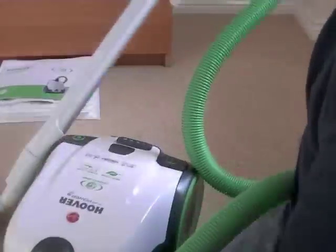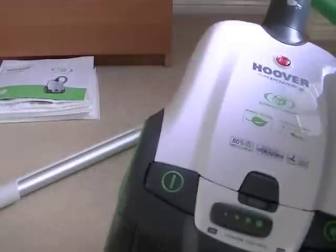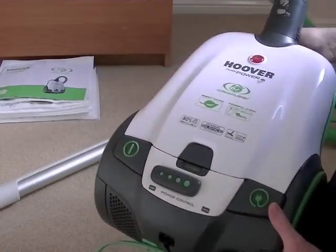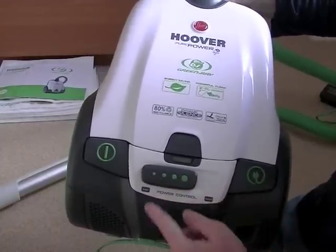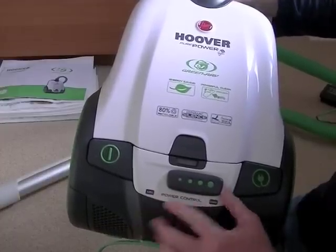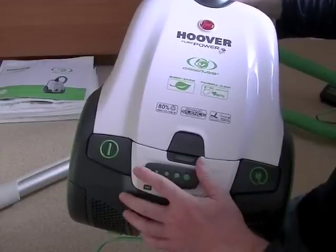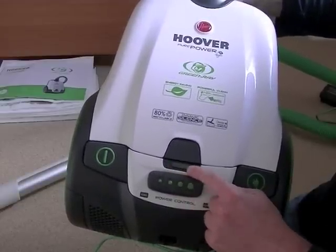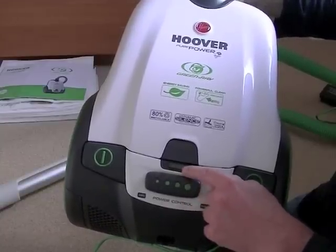I'll show you the controls at the back of the machine. You've got your foot-operated on/off switch, foot-operated automatic cord rewind, and your power control which can be hand or foot operated — you can choose from minimum suction power right up to maximum. I find with this machine on maximum it is too powerful, so really you can use it at a much lower suction level and still get very good performance. You've also got a green indicator here — it's green at the moment but will turn red as the bag fills, enabling you to check the bag.